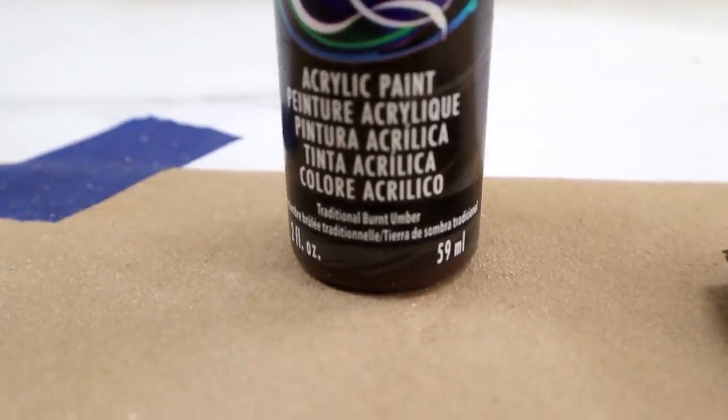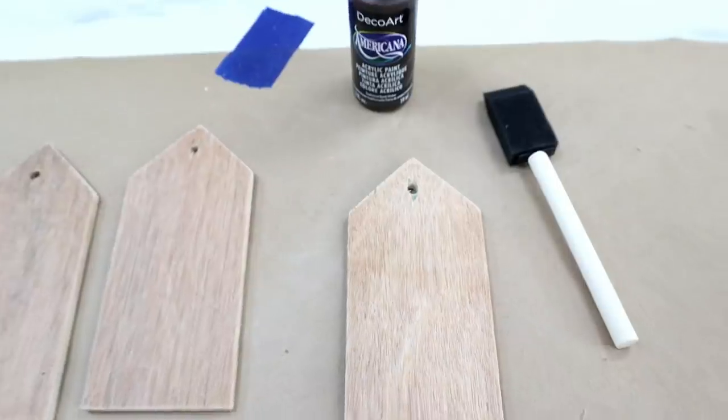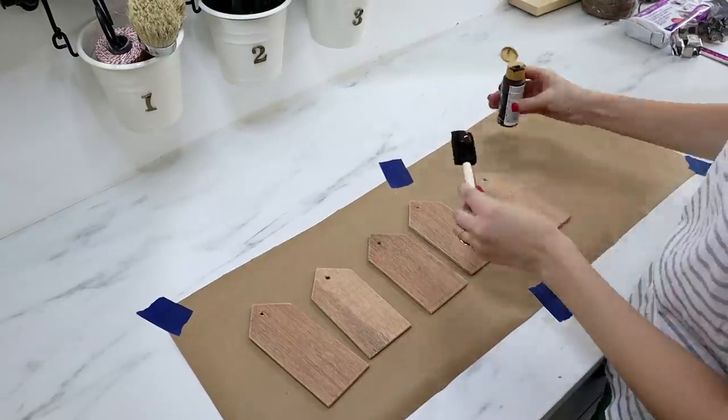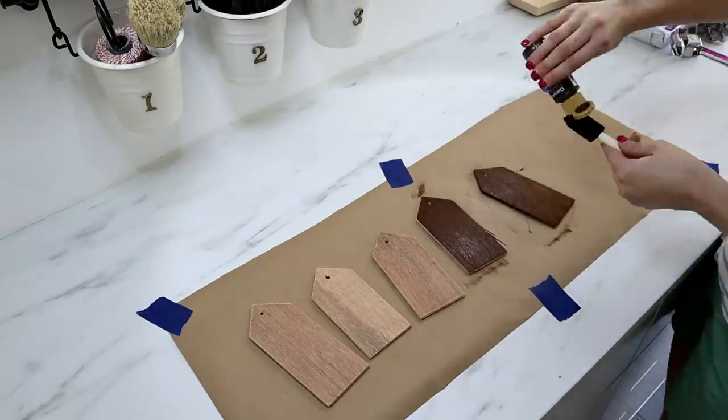Now we get to paint. I'm using acrylic paint in the color Traditional Burnt Umber to give the houses a stained wood look. Using a foam paintbrush, I'm giving everything just one coat on both sides and all the edges.